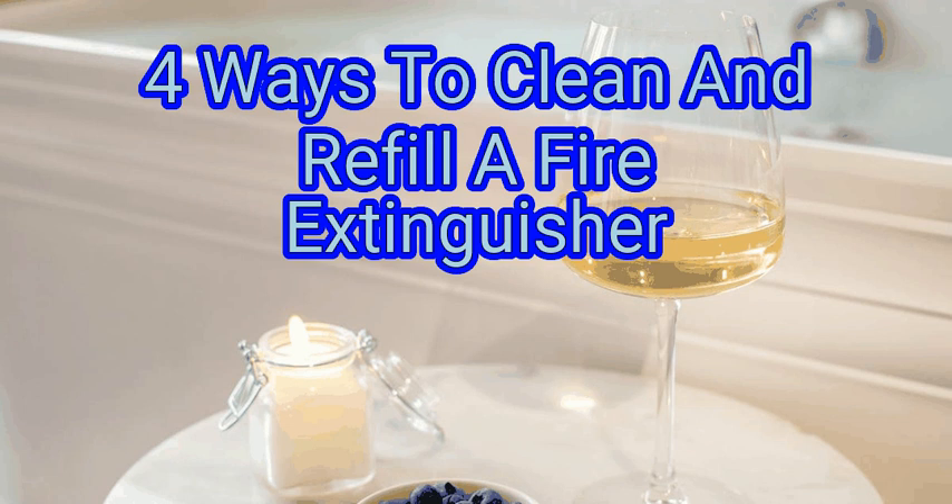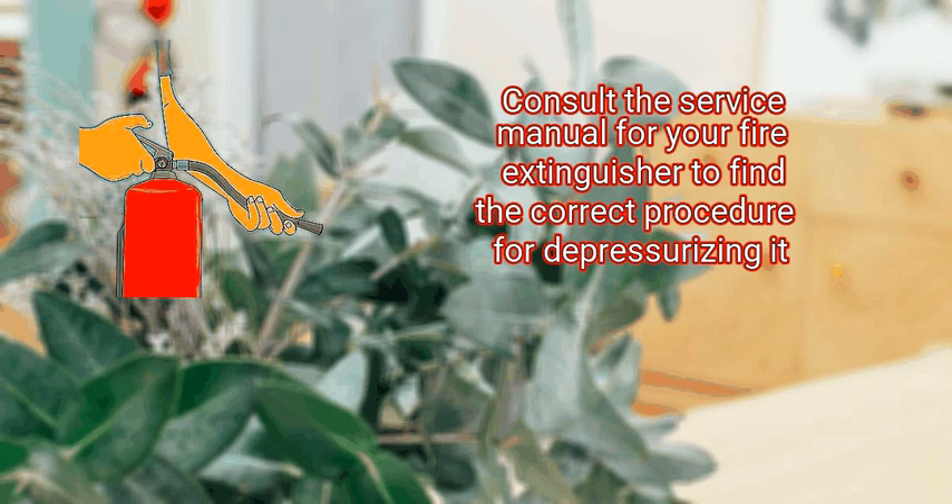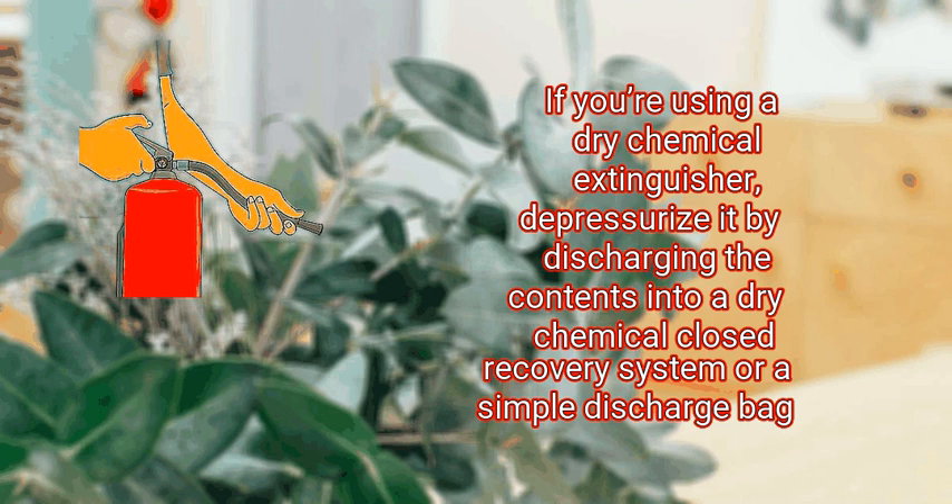Method one: cleaning and inspecting the extinguisher. First, empty and depressurize your extinguisher completely. Consult the service manual for your fire extinguisher to find the correct procedure for depressurizing it. This typically involves holding the extinguisher either vertically or upside down and slowly squeezing the discharge handle until the pressure gauge reads zero and nothing comes out when you squeeze the handle. If you're using a dry chemical extinguisher, depressurize it by discharging the contents into a dry chemical closed recovery system or a simple discharge bag.